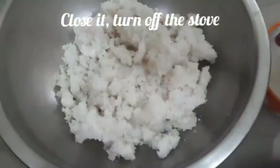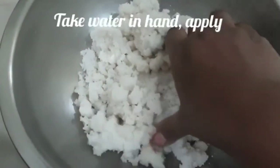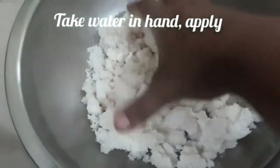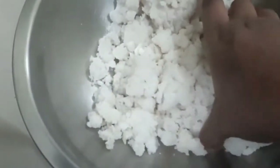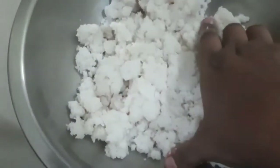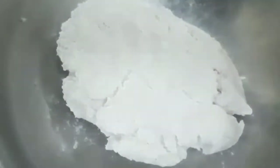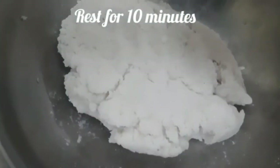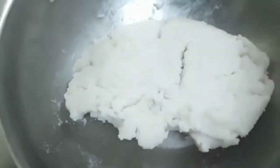We will work the dough, pressing and folding it from the back and front, until it is very well kneaded. We close and fold the dough on the right side as well.